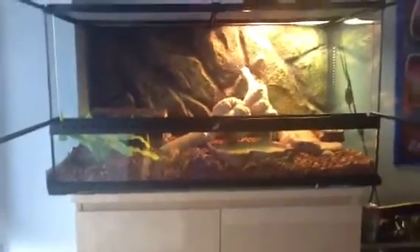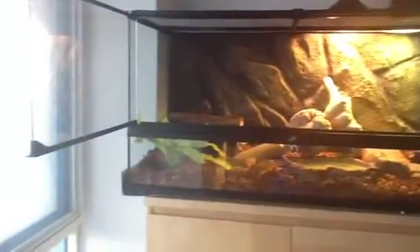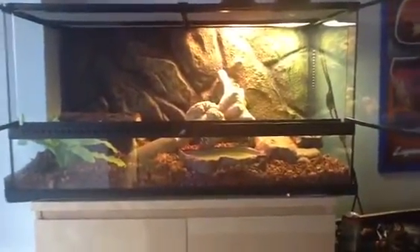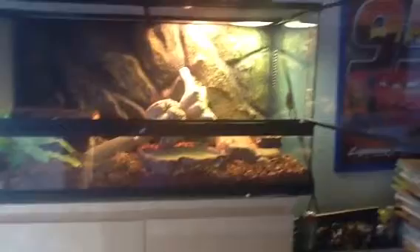If you guys have any other suggestions for the cage, that would be great. I believe it's 36 by 18 by 18 — they considered it a 40-gallon cage at PetSmart; it was the biggest cage they had. So there's the cool side, there's the hot side, there's the water bowl, and there's the food.